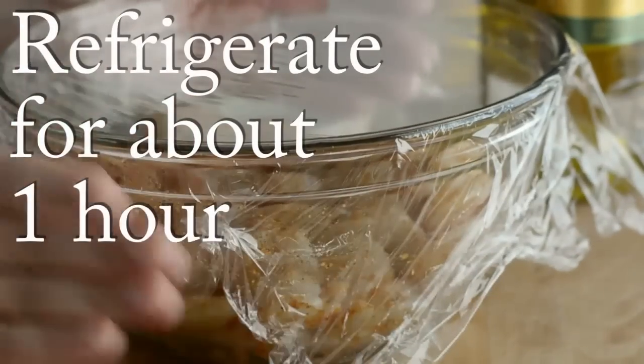We're going to cover it with some plastic wrap and then we're going to refrigerate it for about an hour.